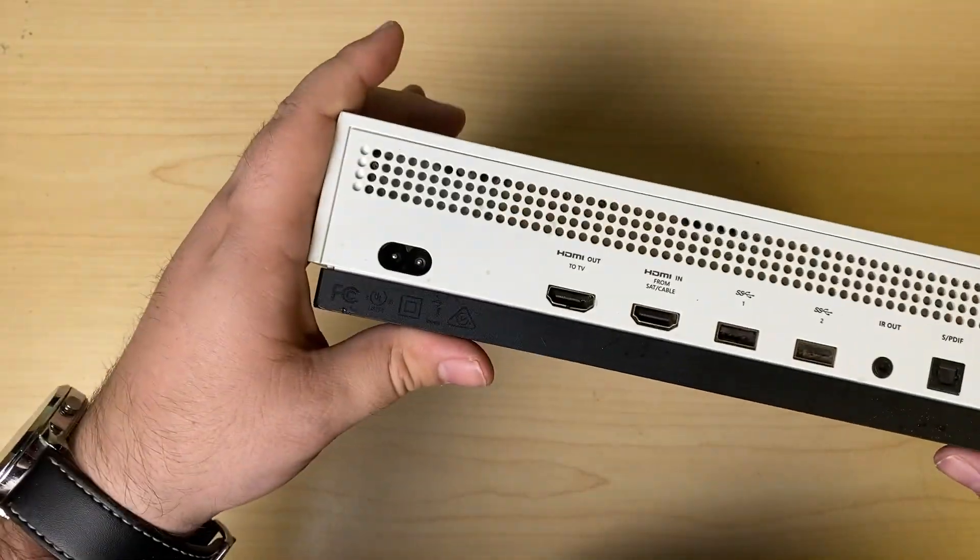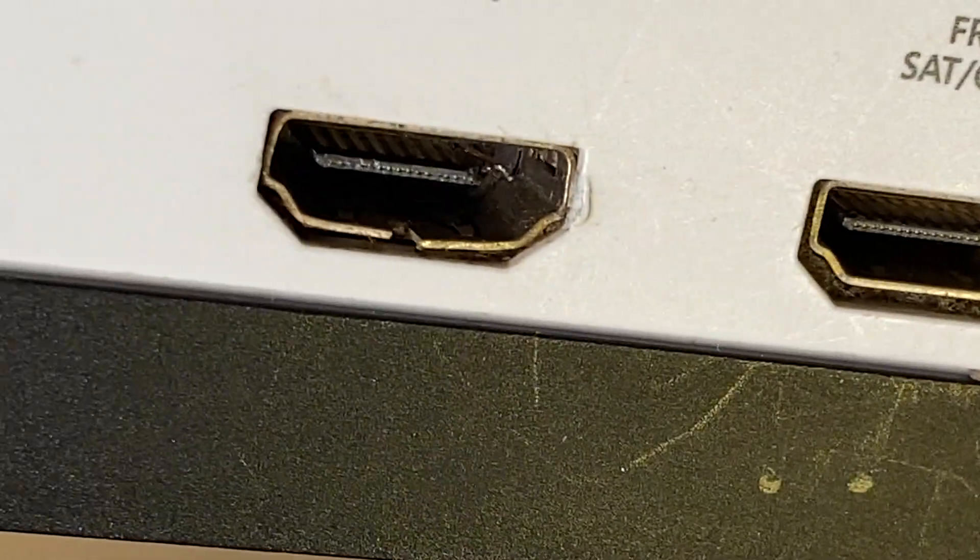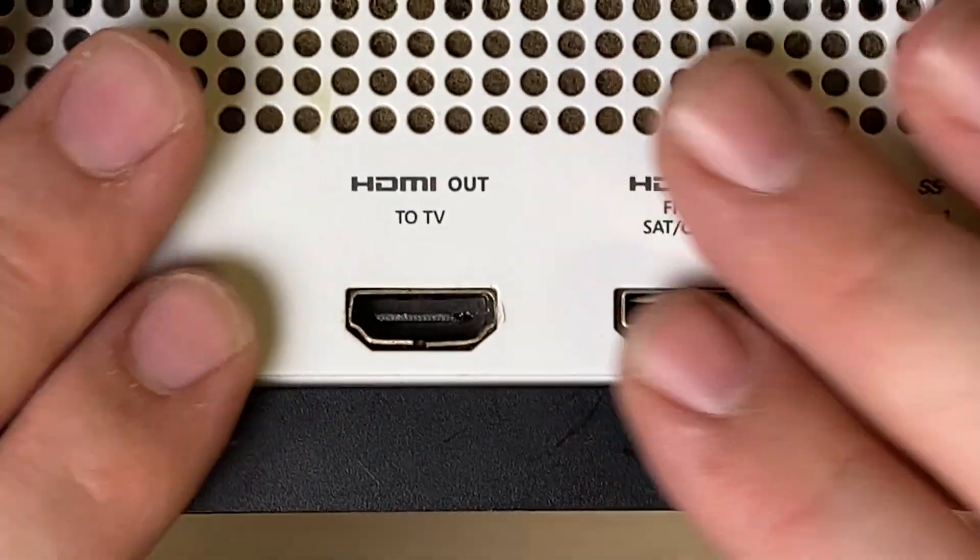Xbox One S. As you can see, the HDMI is quite damaged. Looks like it's had a little bite taken out of it. Let me show you how we fix it.